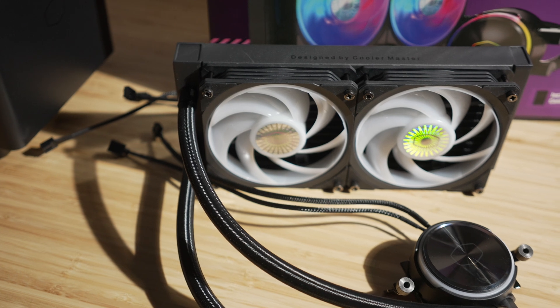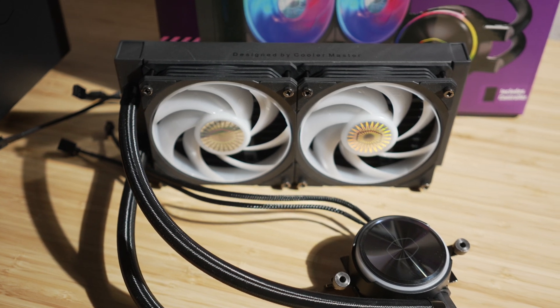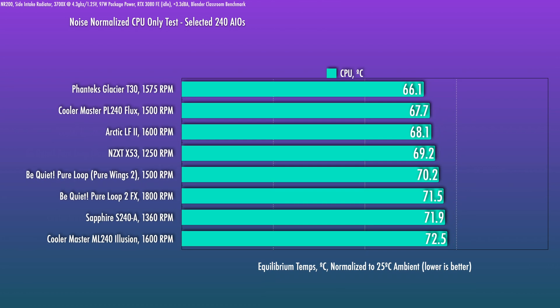Performance on this unit is pretty incredible. I'm comparing it to what I consider the best-in-class 240mm AIO for the slimmer rad and regular-thickness fans category — the Cooler Master PL240 Flux. I'm in the process of modernizing my testing, as in the past I've been testing AIOs with the Ryzen 7 3700X. Note that units like the Liquid Freezer use a very thick radiator, and the Phanteks T30 uses a thick rad plus thick fans — so those thicker units almost expect to perform better. The PL240 is therefore a very fair comparison.